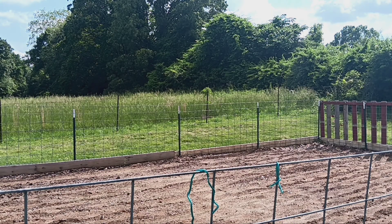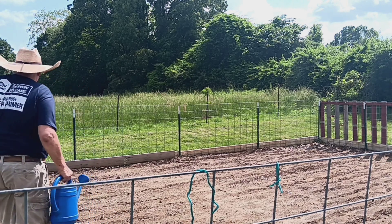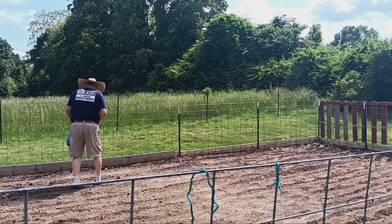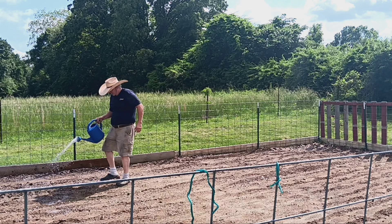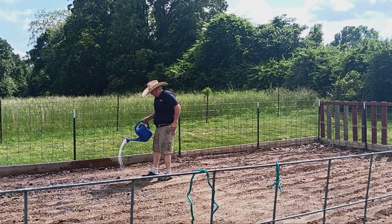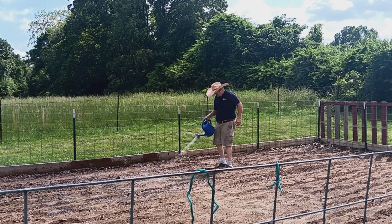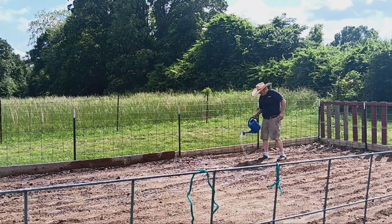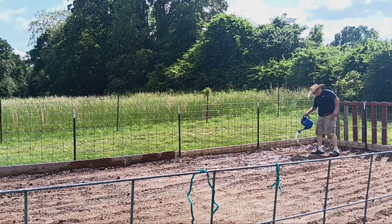I don't know if I'm gonna be able to walk in here, but we're gonna try. It's supposed to get rained on. I have to get the weeds out. It's not too bad — if I can cut that rod, I can do it. I'm gonna try it wet and put the tiller in here.